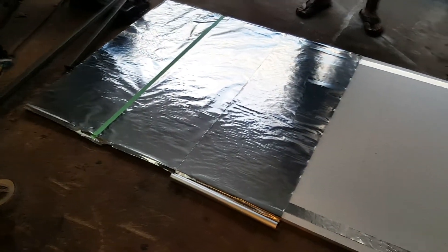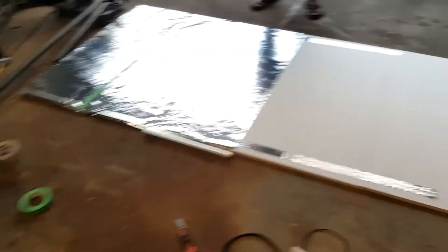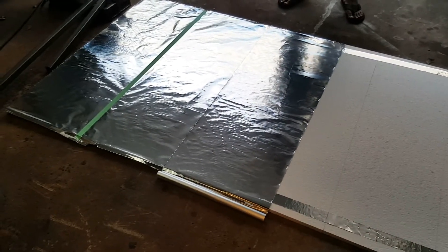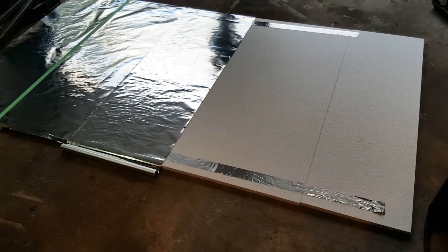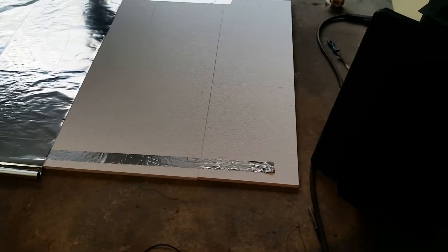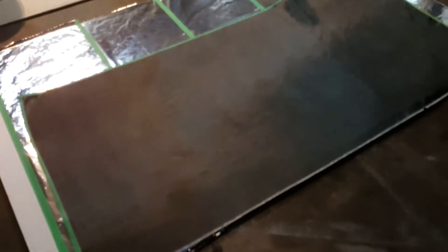The next step was to make a base on which to put the carbon fiber for the splitter. We took styrofoam blocks and wrapped them in aluminum foil to make a flat surface. Carbon fiber doesn't stick to aluminum foil so you can remove it later, but the foil leaves a texture pattern on your carbon fiber surface, so you have to sand it down afterward. We cut our carbon fiber to the right size — it's pretty thick carbon fiber.